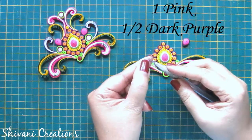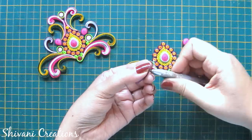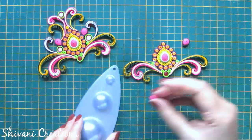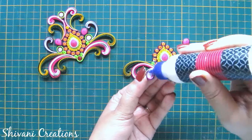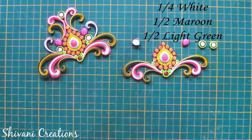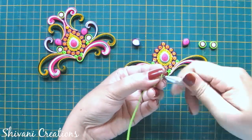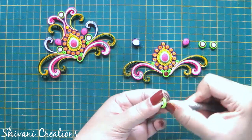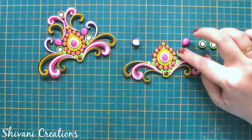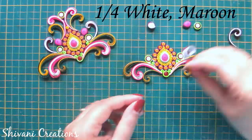Now I am taking one strip of pink and half strip of dark purple and making one tight teardrop dome. Before connecting, I am making some tight coils using one-fourth strip of white, half strip of maroon, and half strip of light green. I am connecting these tight coils and teardrops. I have also created a scroll using one-fourth strip of white and maroon.